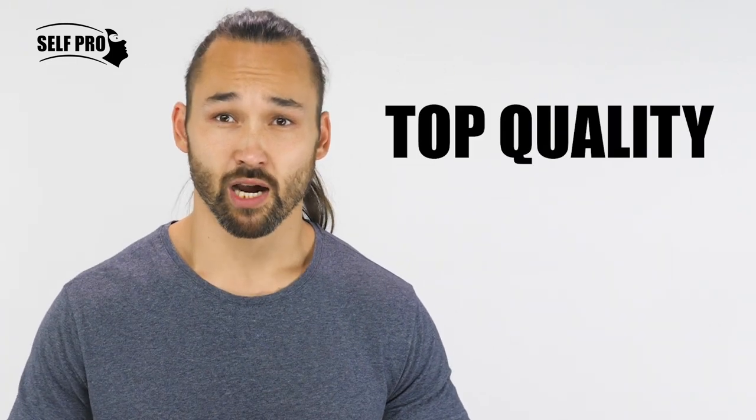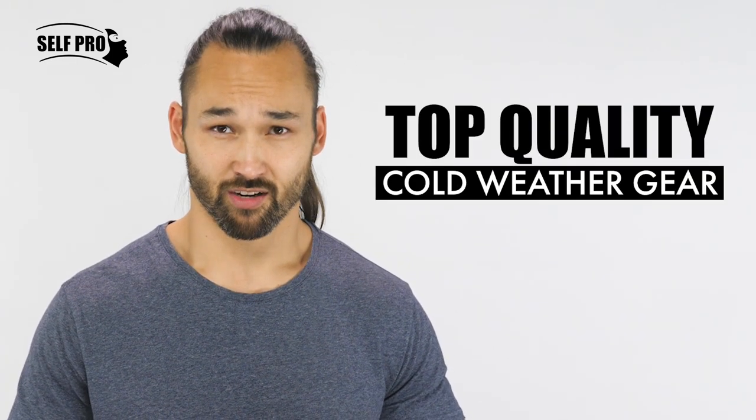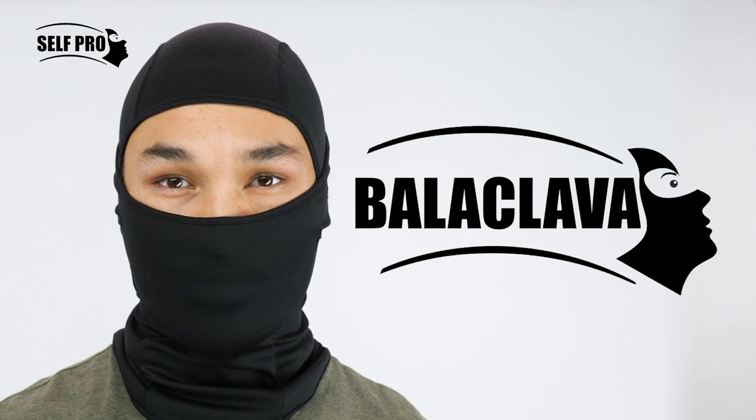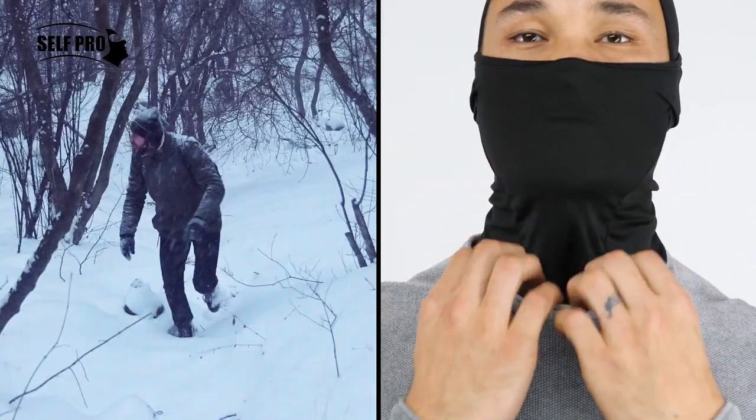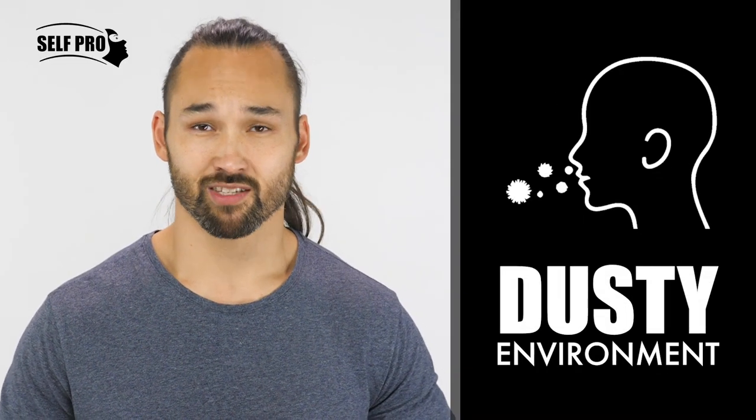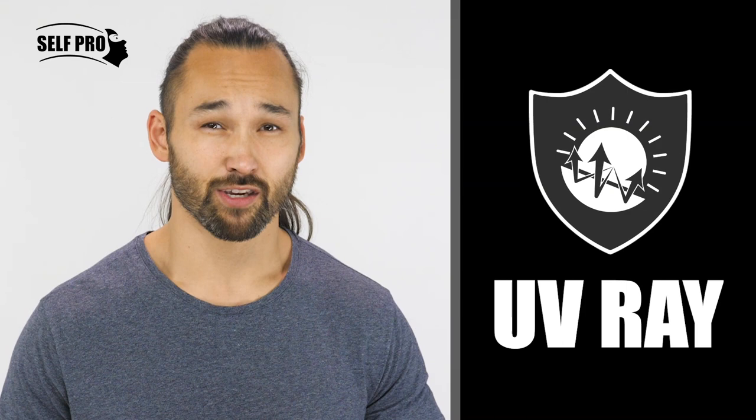You're outdoors and you're looking for the top quality cold weather gear. The Self Pro Balaclava is designed to keep your face, head, and neck warm in even the most extreme conditions, including cold winds, dusty environments, and even the sun's UV rays.